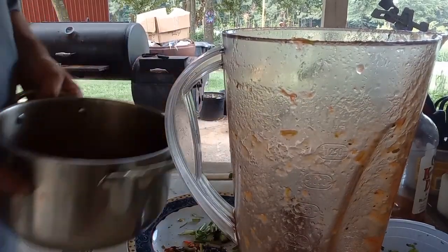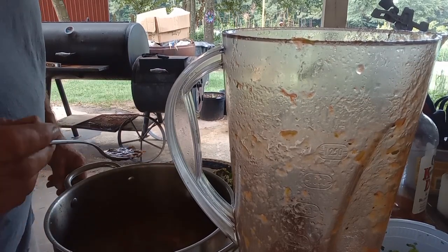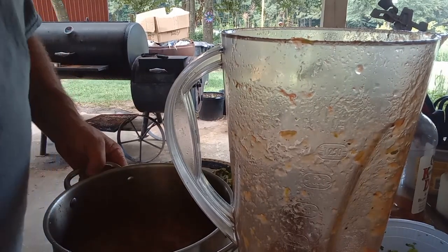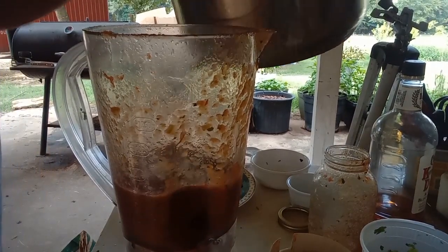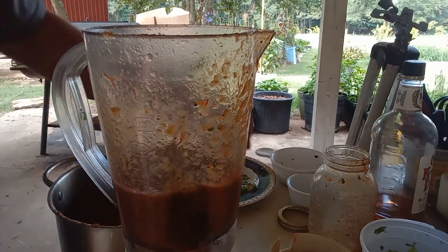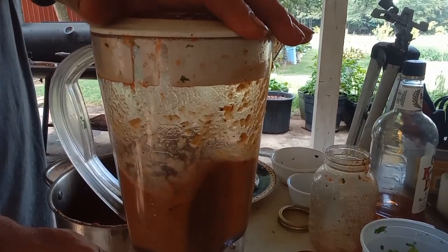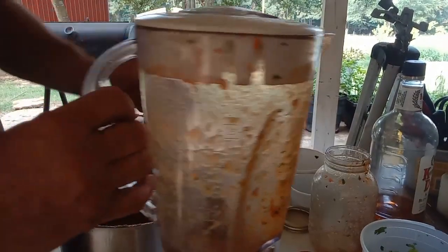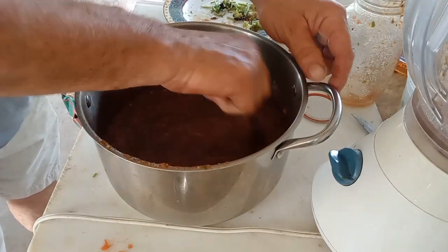We'll get this tasted. Let's see where we're at, see what we need. Definitely going with the rest of them peppers — not enough heat. I'll probably put a little bit of that. I think I'll chunk a little bit of the guts in there too — two of the innards, the seed part. Back in the pot. In my opinion, it needed more salt, so I'm going in with some more salt. Let's get it stirred up.